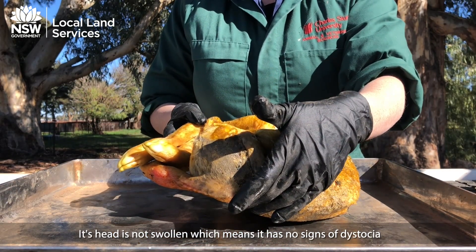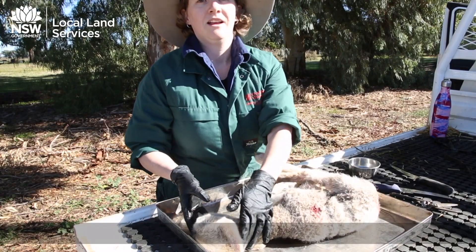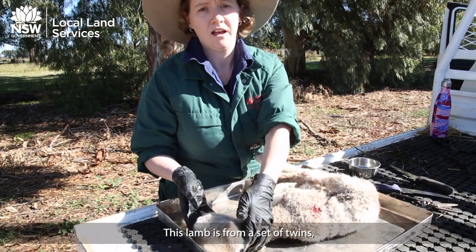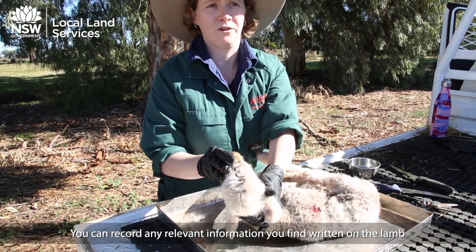Its head is not swollen, which means it has no signs of dystocia. This lamb is from a set of twins. You can record any information you want written on the lamb.